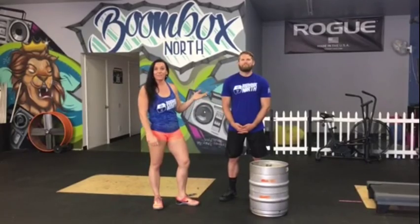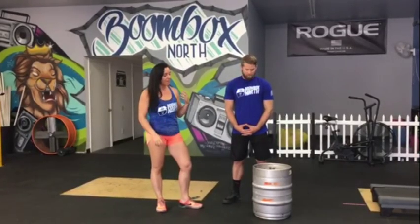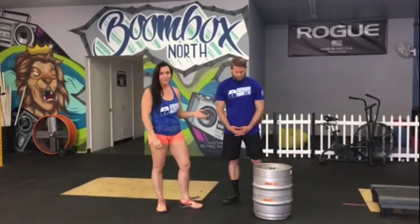Hey guys, it's Britt here at Boombox North in Escondido. I'm here with Coach Nick to demonstrate a movement that you'll be seeing on the Epic Series Elite Course in December. Today we're going to be talking about the back rack keg lunge.